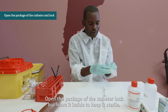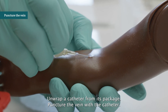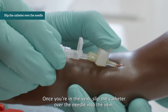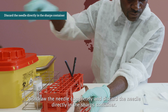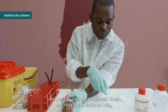Open the package of the catheter lock but leave it inside to keep it sterile. If you want to use a tourniquet, fasten it now. Unwrap a catheter from its package and puncture the vein with the catheter, but do not touch the puncture site. If you have touched the puncture site, repeat antisepsis before proceeding. Once you are in the vein, slip the catheter over the needle into the vein. Take a dry sterile compress and put it under the needle on the skin of the patient. Withdraw the needle completely and discard it directly in the sharps container. If catheter insertion failed, use a new sterile catheter and a new puncture site and repeat the procedure from antisepsis onwards. Stabilize the catheter with a small tape during the whole procedure, but make sure the compress does not touch the catheter hub.